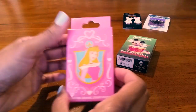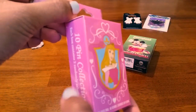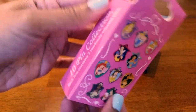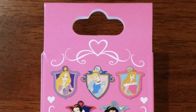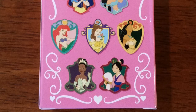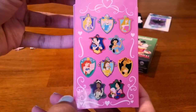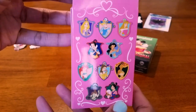Now let's open this one with Aurora on it. This one doesn't have a name but there are ten pins in the collection and this box has two pins. These are all the princesses you can get, and of course I would like the Princess Tiana one — or any of them really, like Pocahontas. She's not on very many collections.